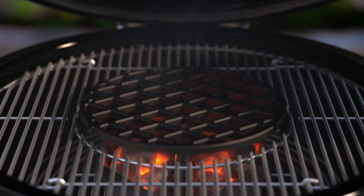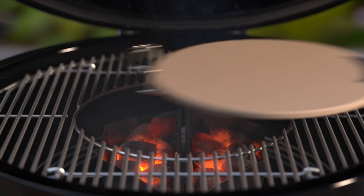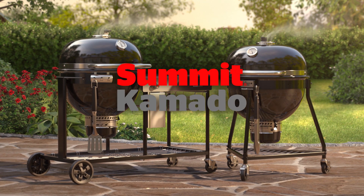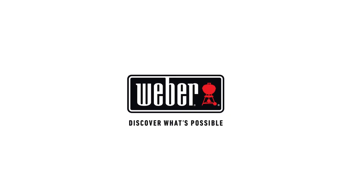Explore endless grilling possibilities with a variety of gourmet barbecue system cookware. Unlock all that the Summit Kamado grill has to offer. Available in two models. Weber — discover what's possible.